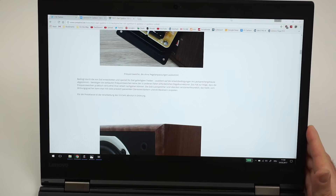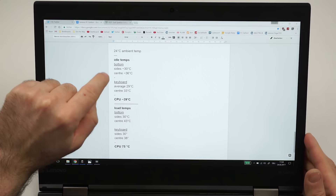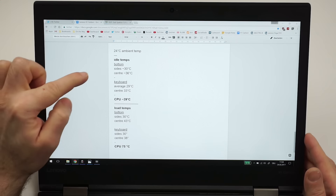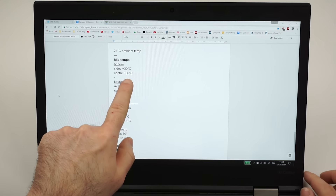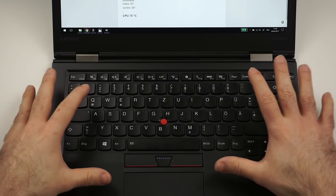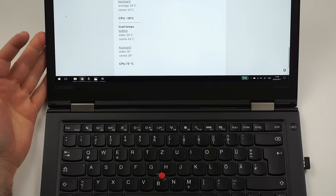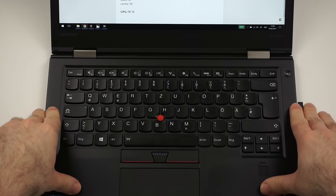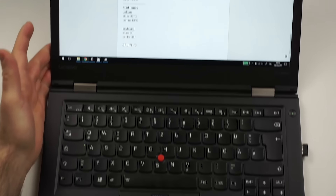Let's get into heat and noise. At 24°C ambient, in idle I measured around 30 degrees on the bottom sides and 36 degrees in the center where the CPU lies. On the keyboard side: about 29 degrees on the sides and 33 in the middle, with CPU temperatures of 39 degrees. Under load, things got a little warmer: 30 degrees on the bottom sides, 43 in the center, 30 on the keyboard sides and 38 in the middle — absolutely fine, even though the CPU hit 75%. It did not throttle.